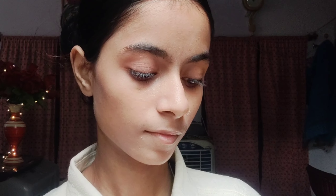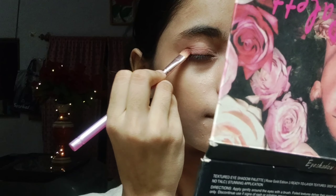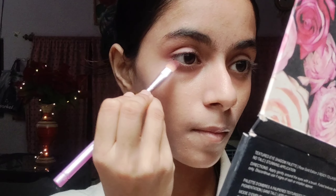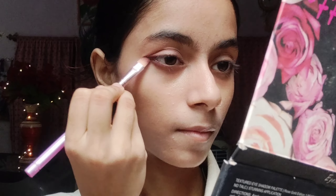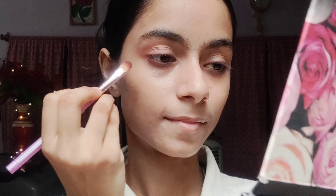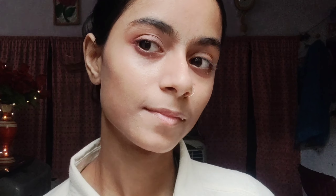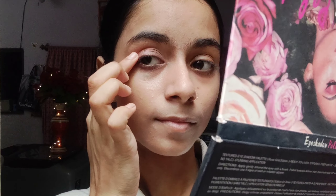Now I am going to apply another shade — this is a pink shade — on my eyelids and also on my lower lashes. I will apply it properly for a good look. I have also put a shimmer shade of pink on the eyelids.